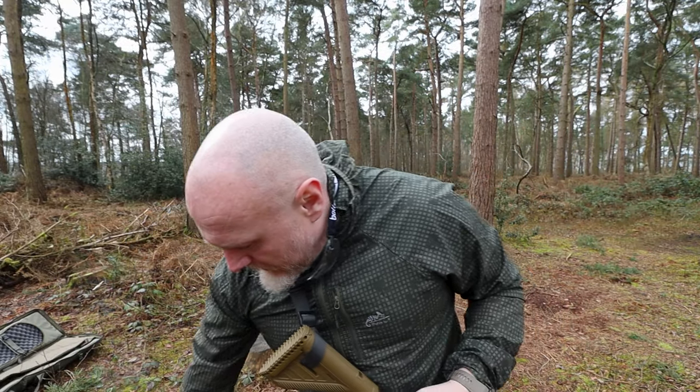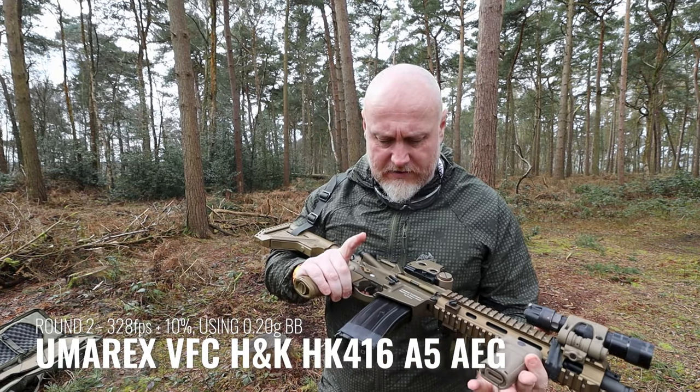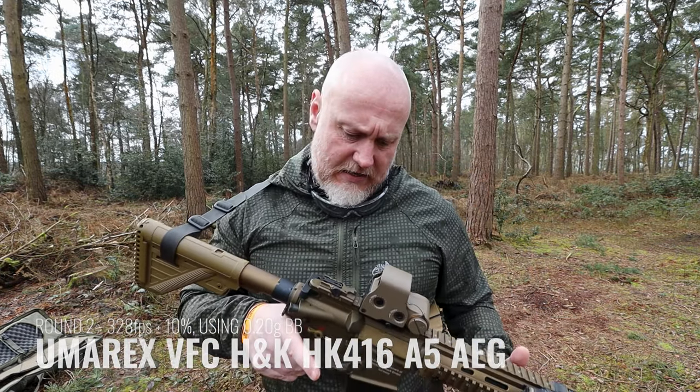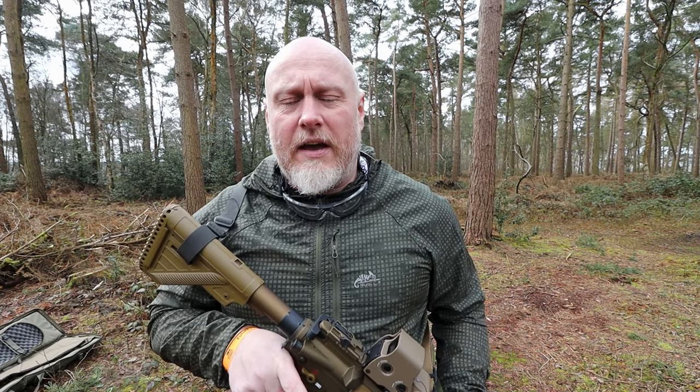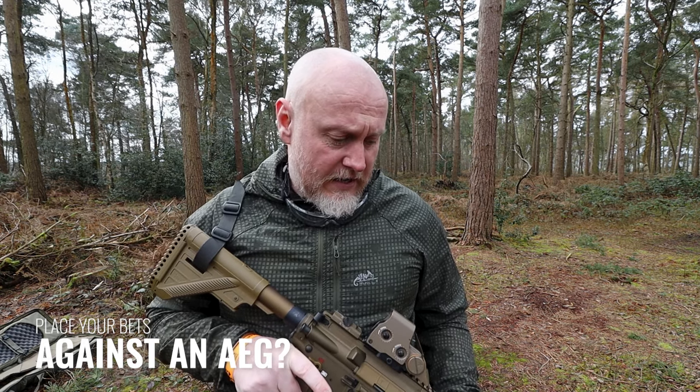Now we're moving up a little bit. This is my Umarex VFC HK416 — travelling a little bit faster, still using 0.28s. Let's see how this one does.